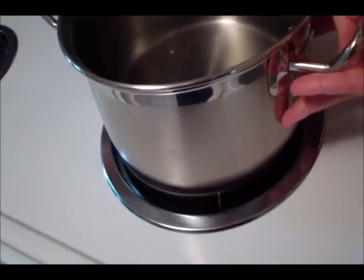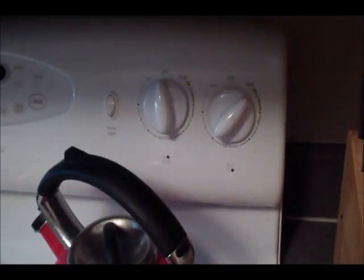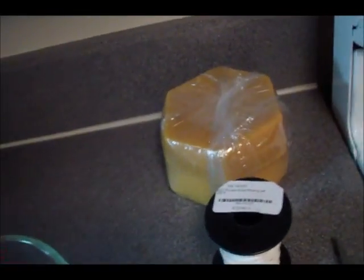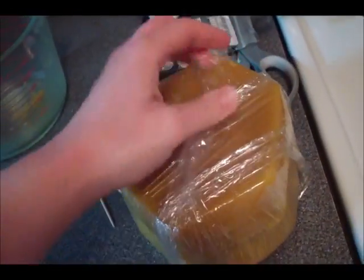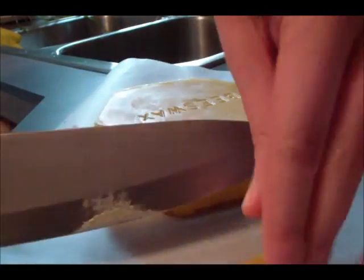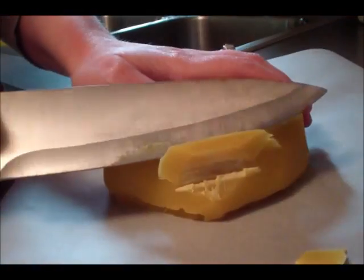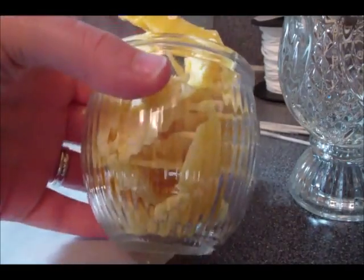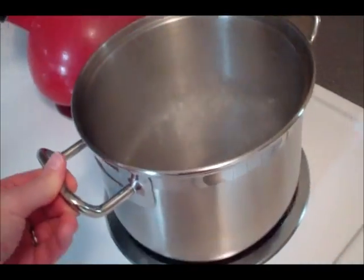I've put a couple inches of water in my pot and turned the burner to high to let it simmer. While that heats up, I'm going to chop up my beeswax — you don't have to chop it, but it melts faster if you do. The amount of beeswax you need should fill the jar about one and a half times as a rough estimate.